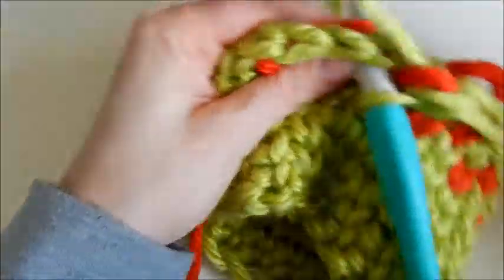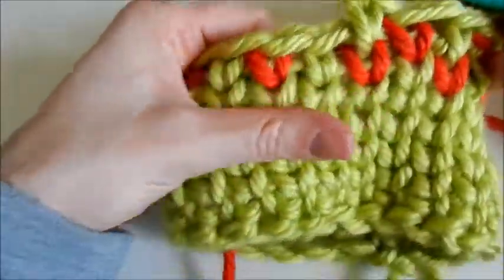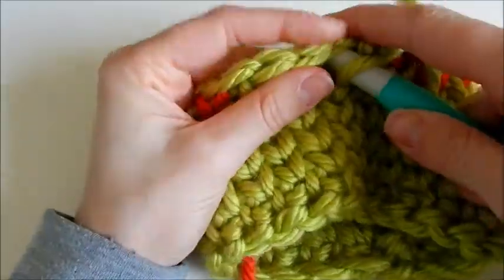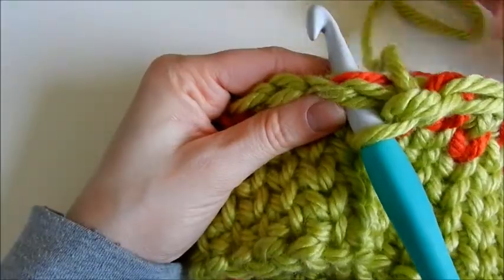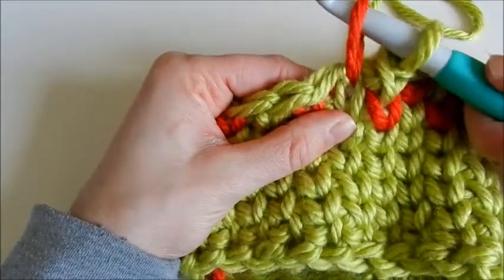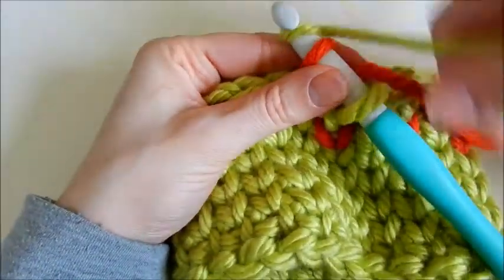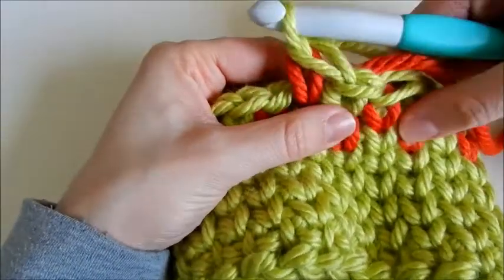Let me do another one for you. I'm going to do a main color and a contrast color. So I'll insert my hook, grab the contrast color yarn, yarn over, pull it through, loosen a little bit, and then grab your main color yarn and pull it through.